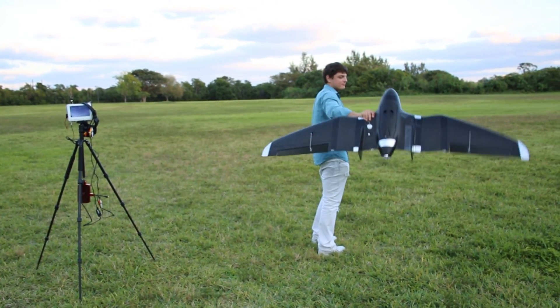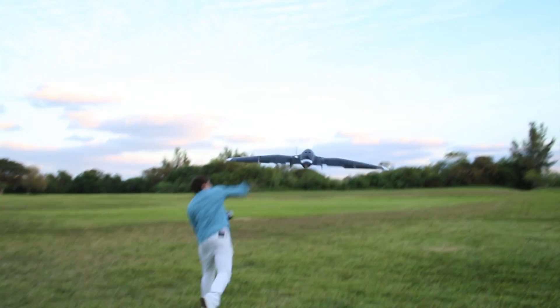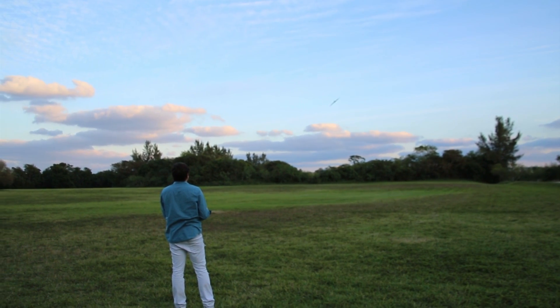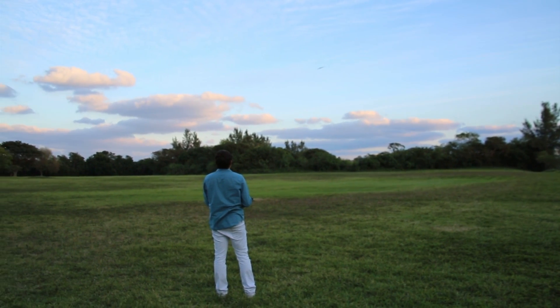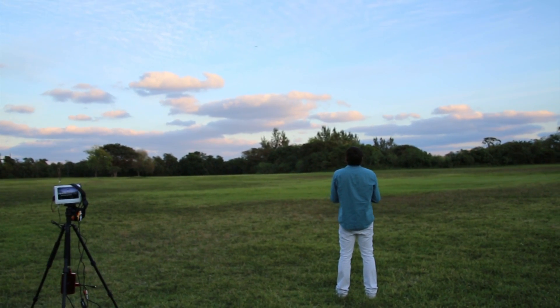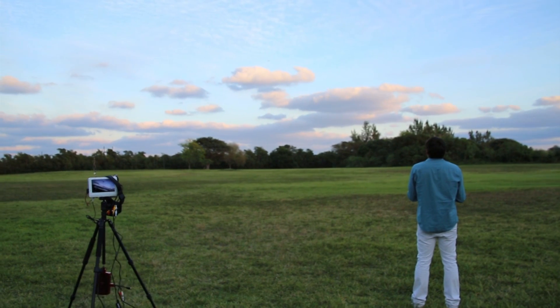Let's try fly-by-wire. That's fly-by-wire — kind of scary.